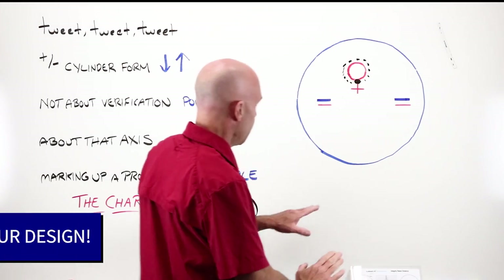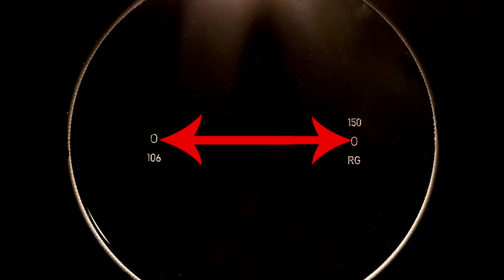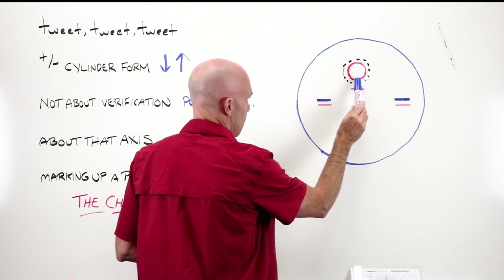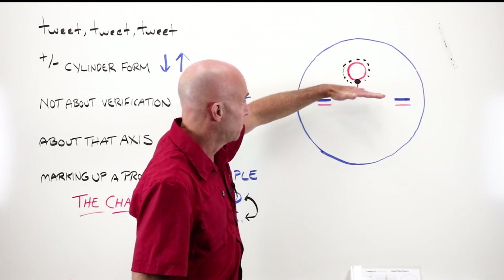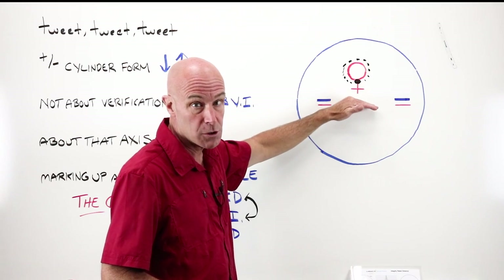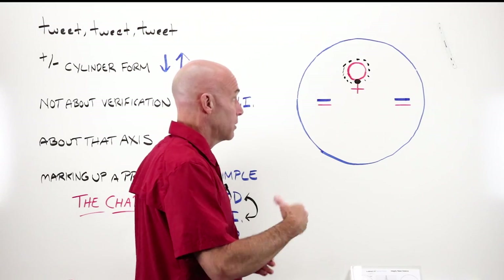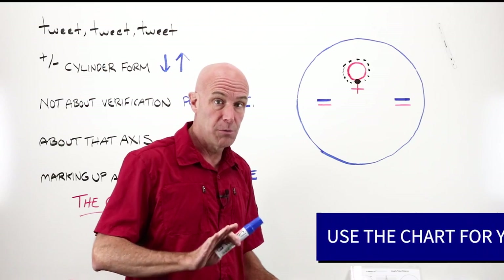Here is why. The industry standard for the markings on a progressive lens — the distance between these two points — the distance from this horizontal line to the fitting cross to the distance circle is not consistent. That moves by a millimeter, two millimeters, three, four, sometimes five. If you use the wrong chart to mark up a progressive lens, your distance circle may not be in the correct place. You're going to be measuring the wrong area on the lens, you're going to get bad readings, prism imbalance — not a good thing. You need to use the appropriate chart.